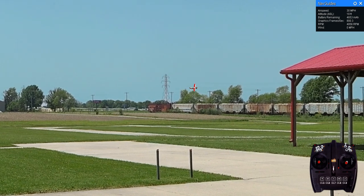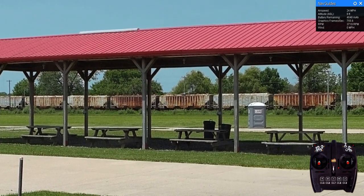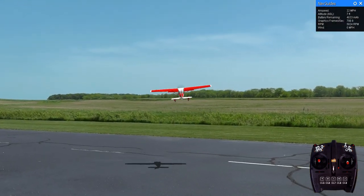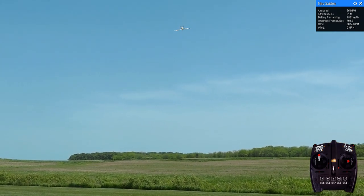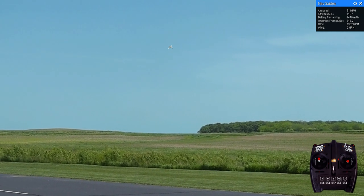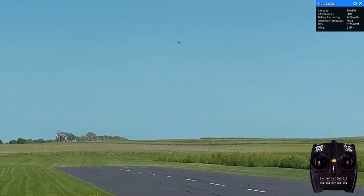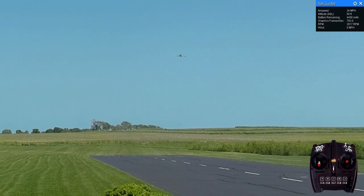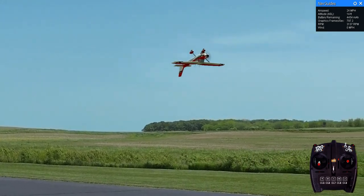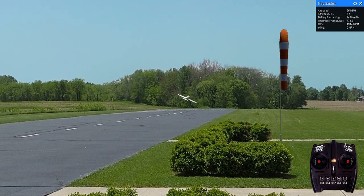Turn back in the flap. One more pass at the building. Okay, if you're working on an airplane, duck your head. And we'll make a low pass inverted.